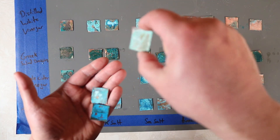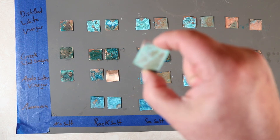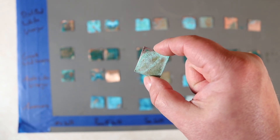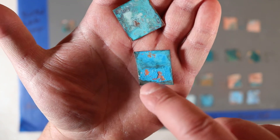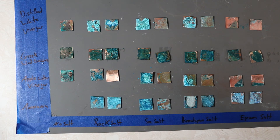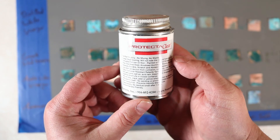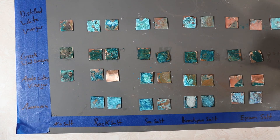If you put multiple coats of the green chemical on once one's dry, you might get a deeper color. If you're looking for a light green it's still pretty, but for a drastic color — I can already see it flaking off. If you put sealer on it, like this brush-on sealer I've used before — kind of like putting clear nail polish on — it seals it up and holds it together.